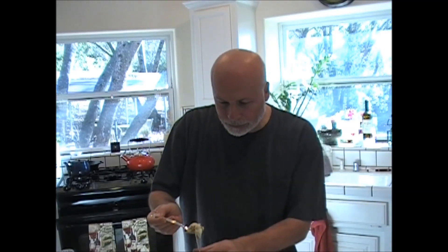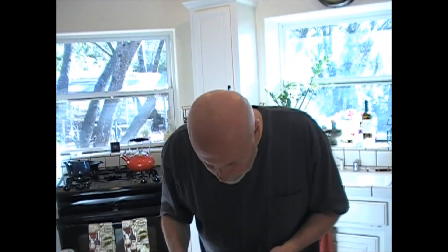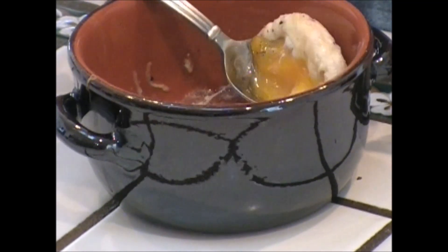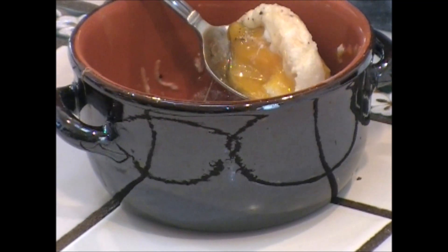Now let's see if it's perfect. I have to share. Look at it — look, it's dripping. It's hot. That's gorgeous. We have to get a closer look at this. Look at that. The yolk is just perfect. You've got the cheese in there. That's how you make a perfect baked egg.